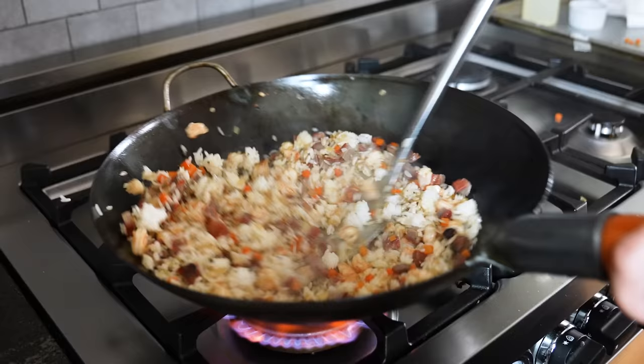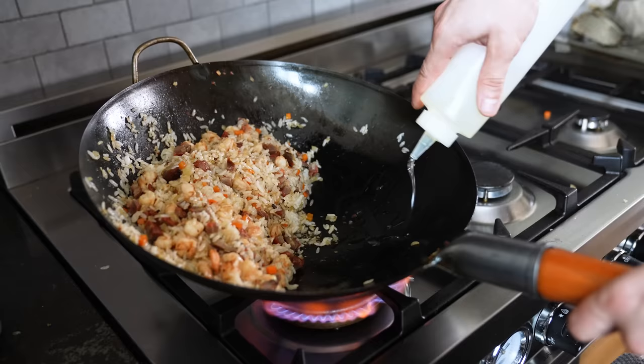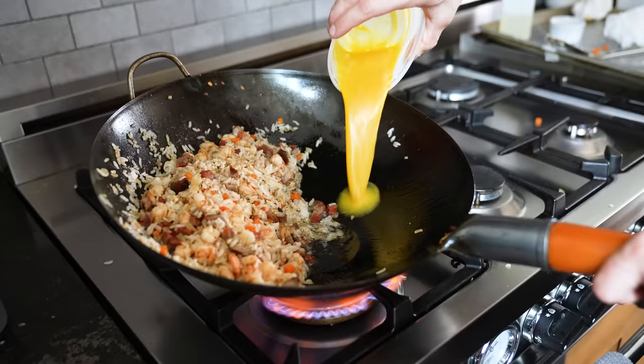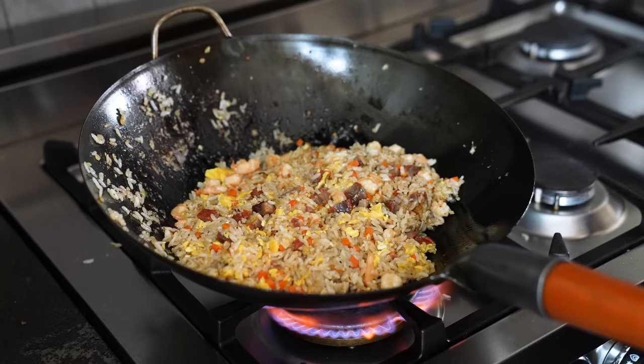Stir-fry all that together. Once your rice is hot and beginning to crisp up lightly, it's egg time. Scoot everything over to one side, fill that open side with another two tablespoons of vegetable oil. Beat two to three whole eggs together, pour them in with a touch of salt, and scramble for one to two minutes or until cooked through. Chop that up using your wok spoon.